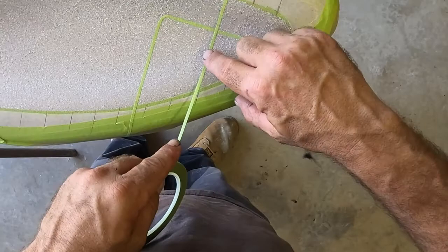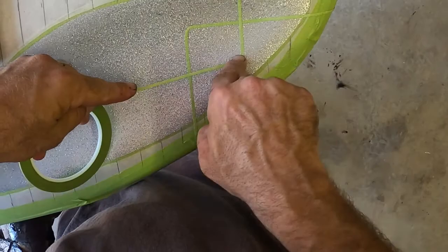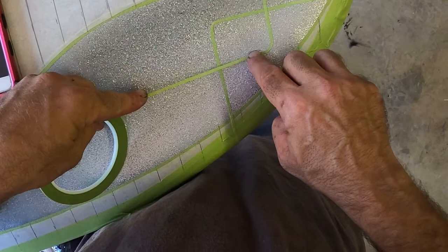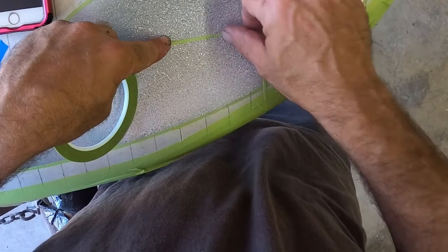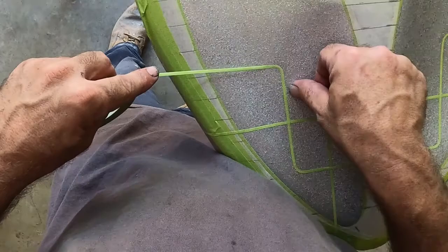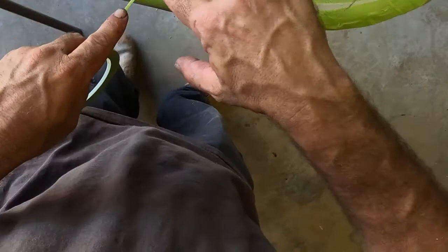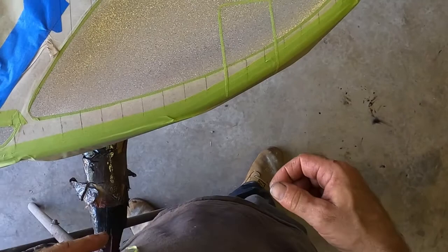You don't want to put a lot of tension on this tape because it'll pull it up, especially when dealing with not-flat surfaces. Watch my corners there — I'm going to get this a little bit fatter. And that's that for that, just kind of showing you how I do it.